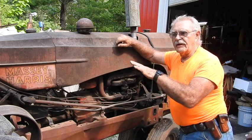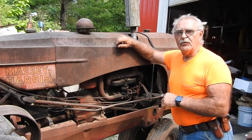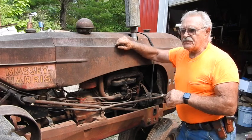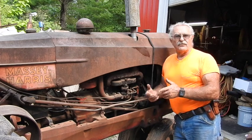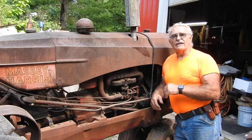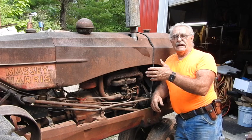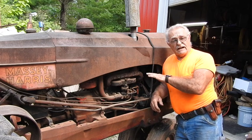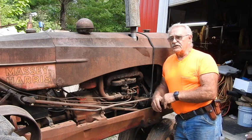I brought this up to do a little bit of minor work to it but just never got around to it. If you guys know much about Masseys, this is the Massey Harris 30 - obviously one of the little brothers of the 44s. Pretty much identical except everything's scrunched down: same five-speed transmission setup, everything else is identical. It's got a flathead engine instead of an overhead valve like the 44s, and it's 160 cubic inches.